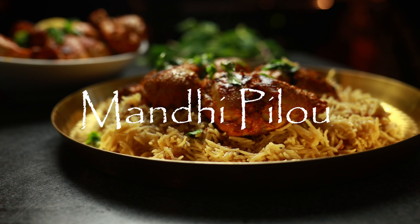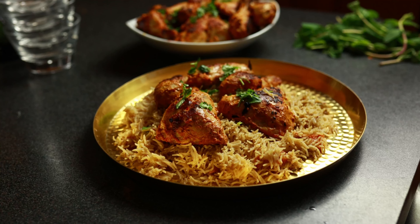Hi guys, welcome to Smack Bang Food. This is definitely one of those recipes that's going to change your outlook on this dish forever. So let's get straight into it.